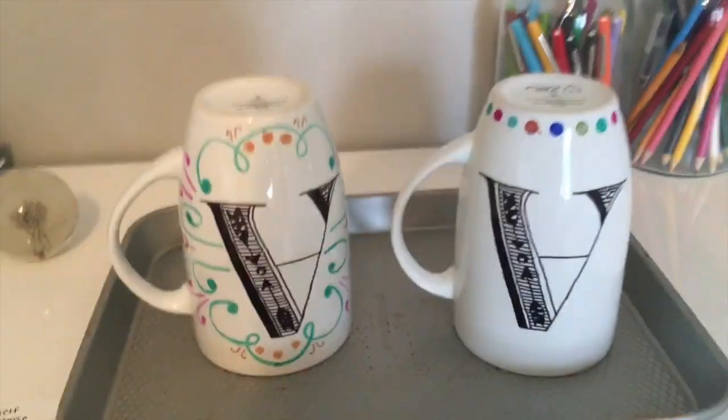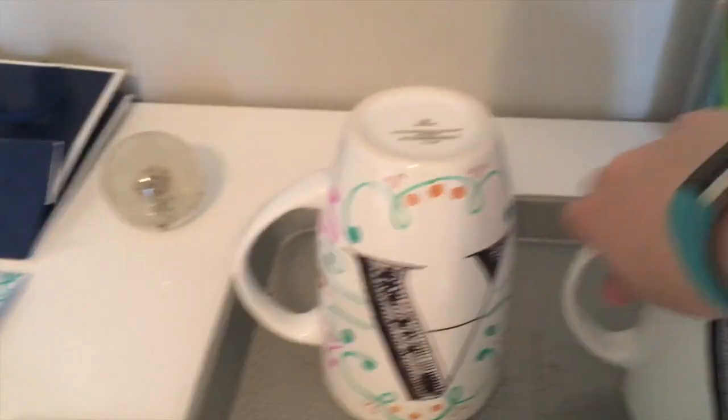Happy Monday, everyone! I just got up and took a shower and it's about 11am. I went to bed pretty late last night — it was like 3am. I stayed up late doing random stuff. I was actually curing some mugs that I had been working on. Here they are in the tray, and as you can see, they're A's.